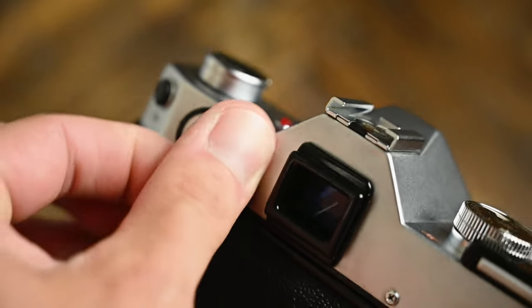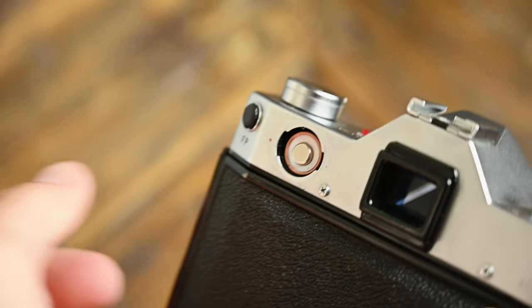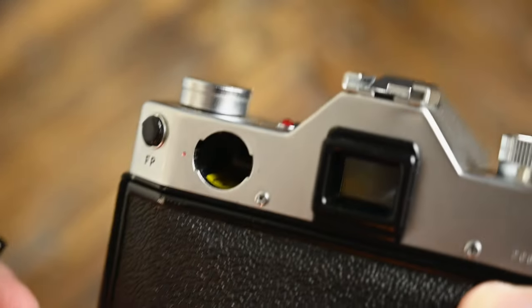What's also really cool about this camera is the battery situation — it does not require a weird battery. It requires a simple 28L 6-volt battery, or an SR4LL battery. It's just one of these, which is available at any supermarket. I think this is one of the coolest film cameras out there and it can be had for relatively cheap. If you can find one, definitely pick one up as long as it works.